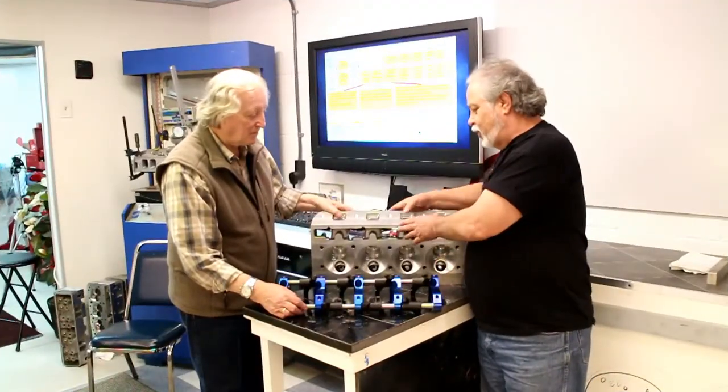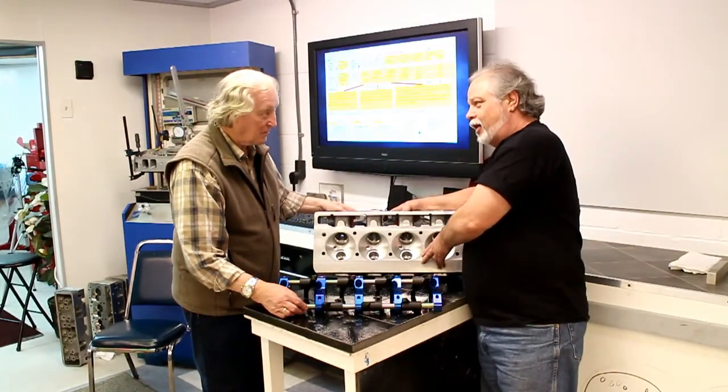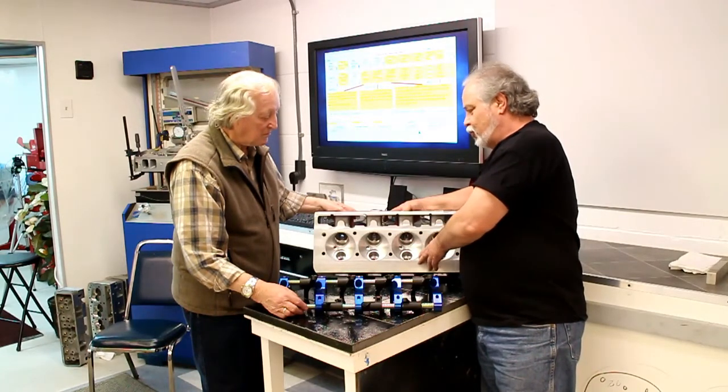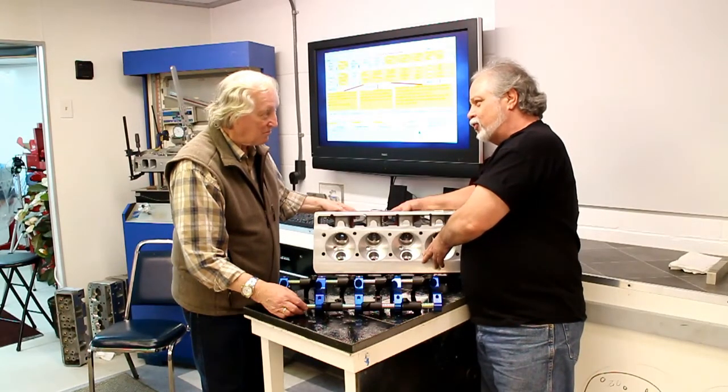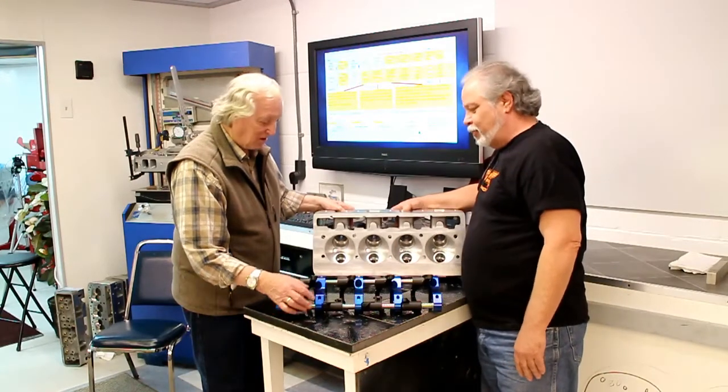Have you got a demo model? Yes, I do. Great, let's see it. Dave, this is what I'm trying to produce and manufacture. It's a true hemi head for the Chevy big block — the only true hemispherical head for a Chevy that I know of. And it's a bolt-on deal.